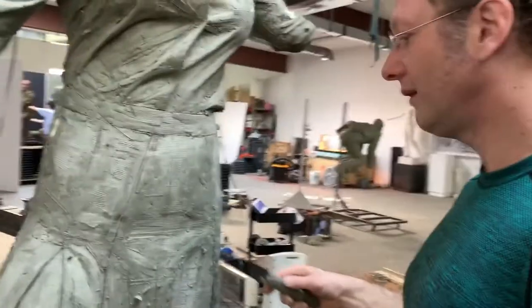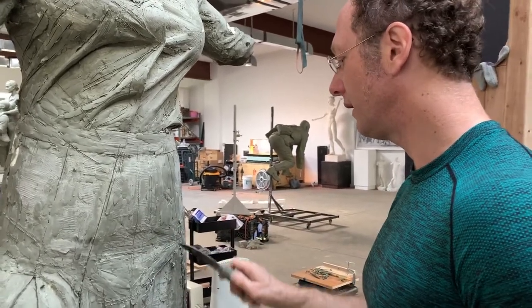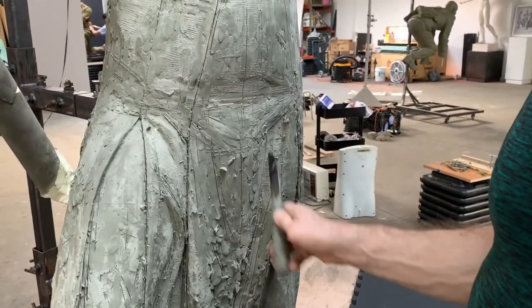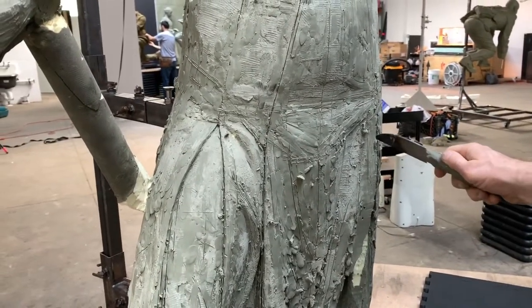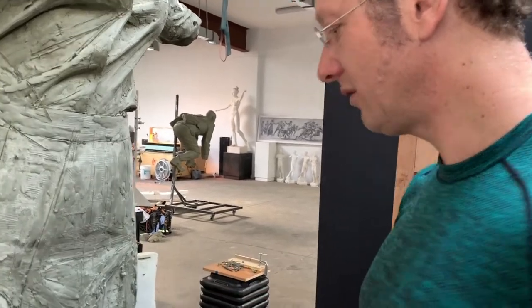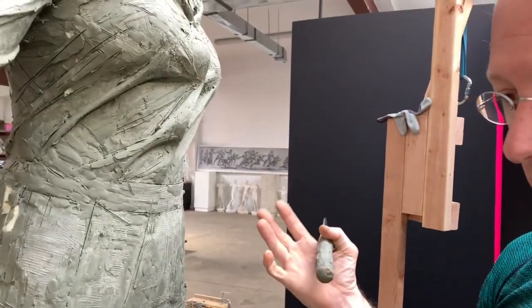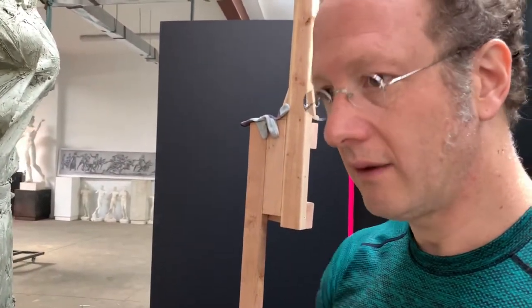The drapery mimics these anatomical structures and follows them. Here's our frontal plate for the abdominal wall, and then here's the ASIS. Coming out, we might have a flexion fold in flesh, but here we have a rise on the quadricep. I'm pulling this form out — this is all to make more power and a sense of expansion under the drapery, so the drapery isn't just a decorative element but something that lays on top of a body in dramatic, forceful, active movement.